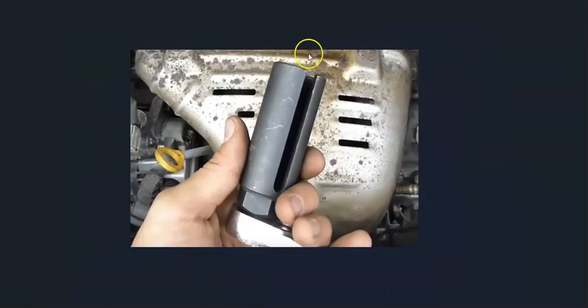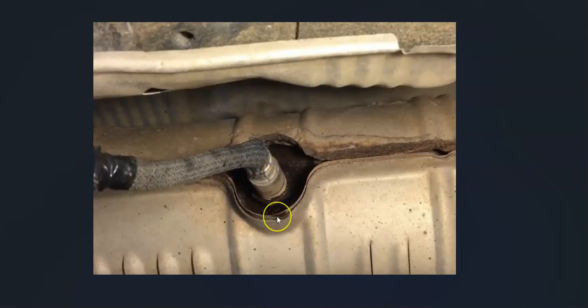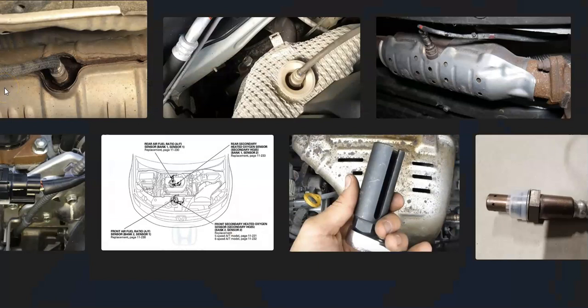You need the special tool to get them out and back in and work around the wire. So look at it first to see what it looks like, because you might need that special tool. That's basically it — just a basic overview of how you go about fixing a Honda with the P1134 code. If you have anything to add, please comment below; if you have questions, ask and I'll try to answer them. If this video helps you, please click like, subscribe, and have a good day.